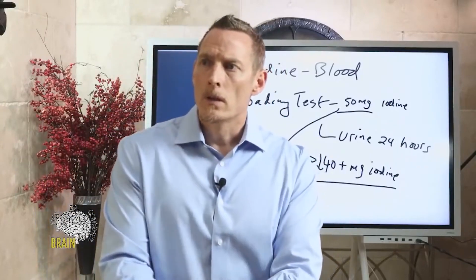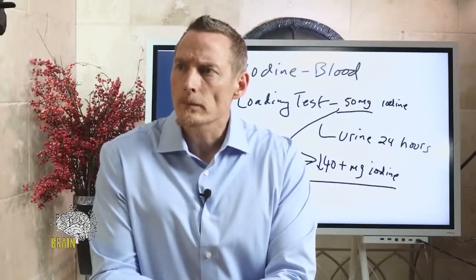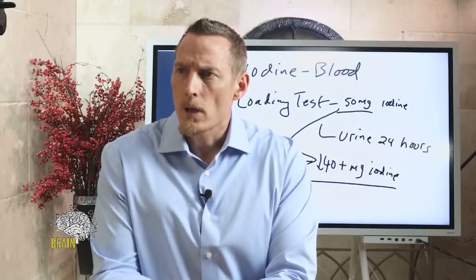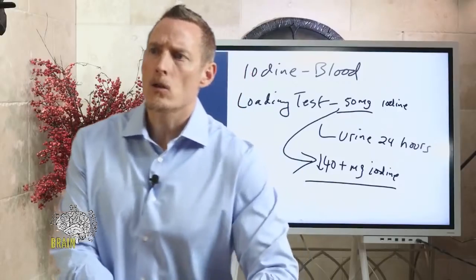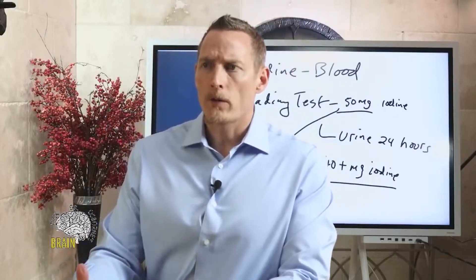How many drops of Lugol solution is safe to take? It depends on the preparation you have. But generally speaking, keeping your iodine levels at 12.5 milligrams a day or less is very safe — you don't really have much to worry about in terms of side effects or toxicity.